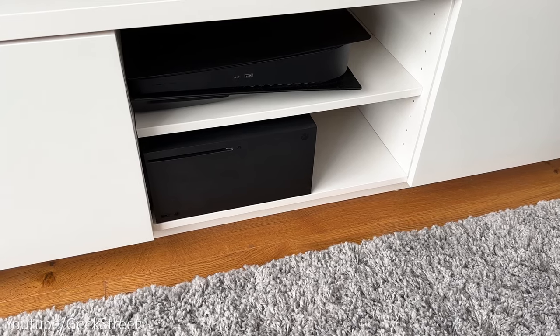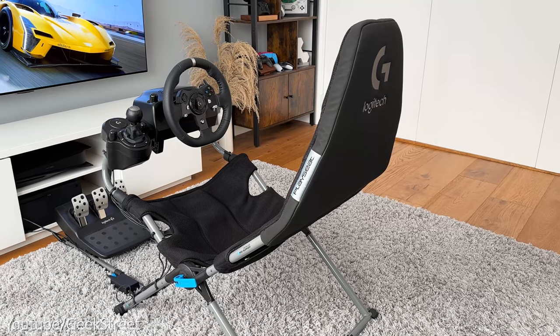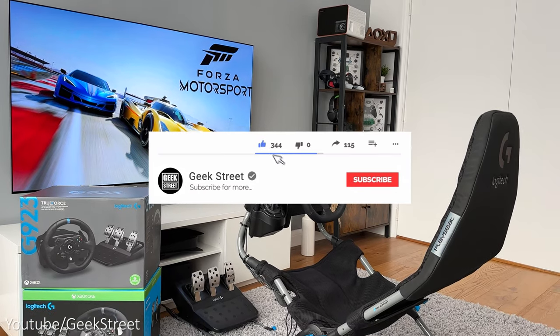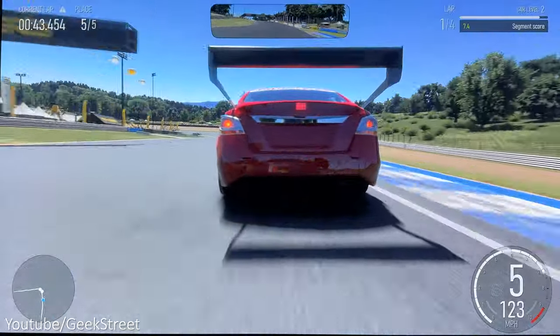I'll also be testing on my Xbox Series X and PC to see if there's any differences in gameplay between the two. Details for all the items in today's video are in the description below including purchasing links. If you're new to the channel, hope you can support me by subscribing and hitting the bell icon, and if you have any questions drop them in the comment section below.